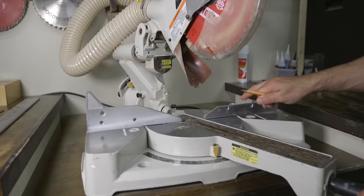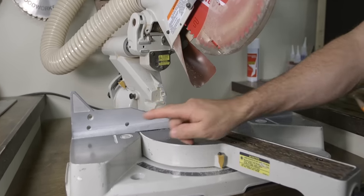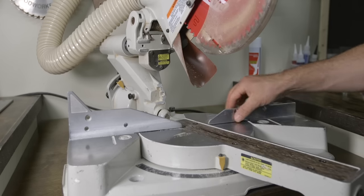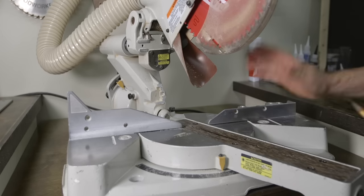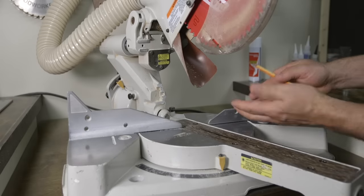The first thing we need to cover before getting started is that there are two different styles or types of fences that come on most miter saws. The first is a two-fence system like what you see on this 10-inch Hitachi, which simply means there are two completely separate fences that are not connected, and once you adjust one you'll need to bring the other one into alignment with the first.